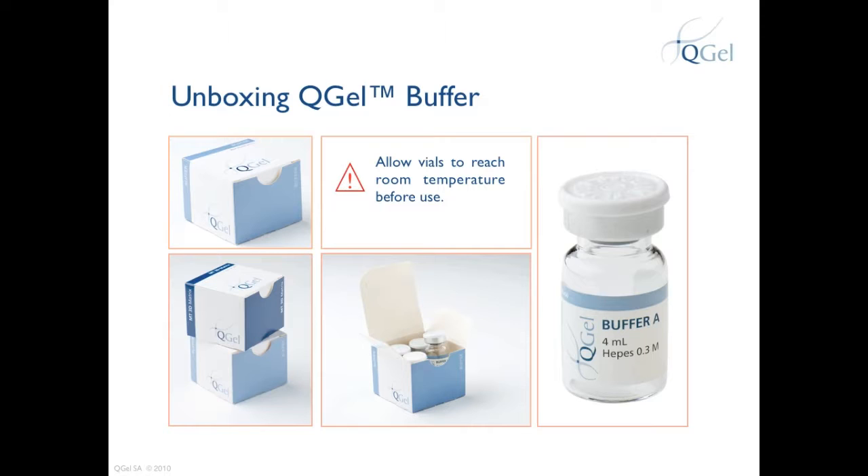If you have mistakenly frozen the buffer vials, that is not a problem — you will just need to wait longer for the vials to thaw and reach room temperature. You can order QGEL Buffer only in multiples of 4, packed as shown in these slides. There is also an inner holder of the box that can be removed for better handling at the bench. QGEL Buffer A has a pH of approximately 7.8.